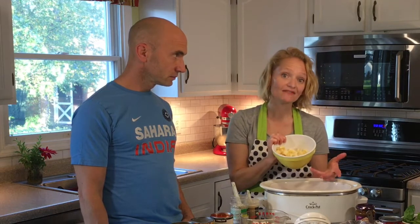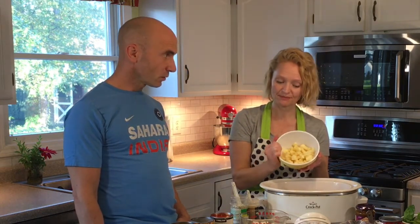A medium to large apple — they call for Gala, but we have Honeycrisp because we have a billion of them in the house. Peeled and chopped. Apples in India? I know, but when these come out, oh my gosh, it's so good.